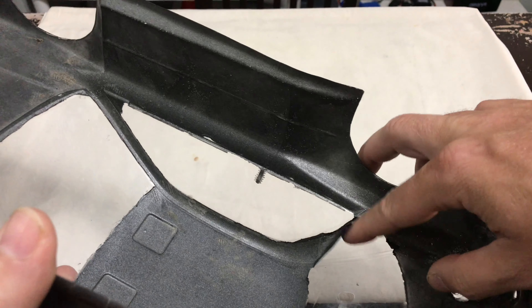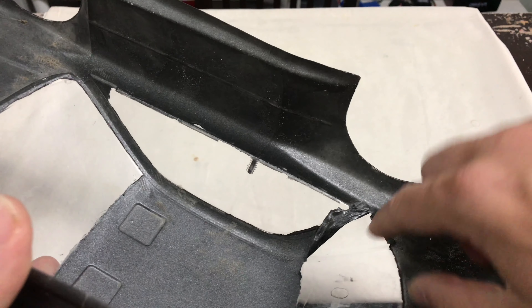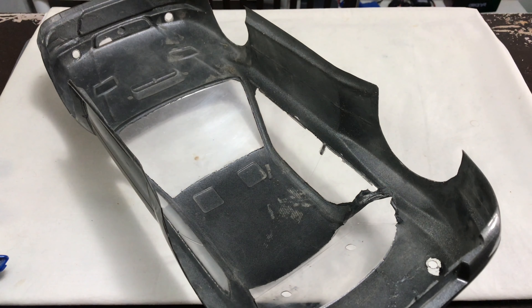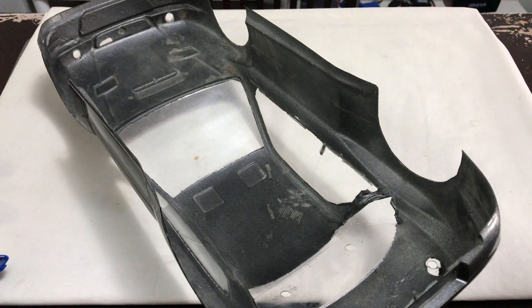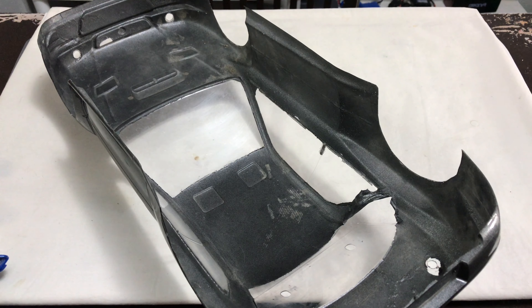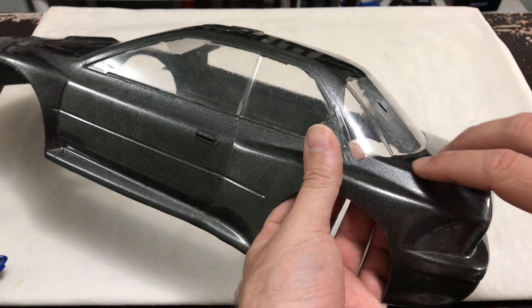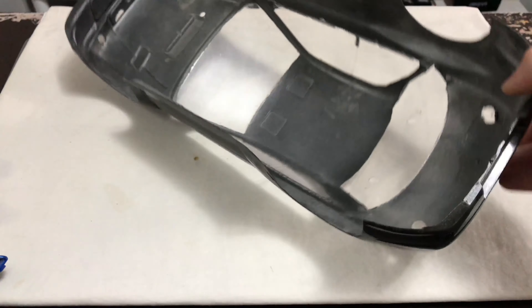I've just started peeling this off very slowly — it definitely doesn't leave any residue, which is awesome. I've been told that warm water helps take this stuff off, but I'm going to have a go with my fingers first and see how much we can get off, and if we hit tricky bits we might have to bathe it in warm water. It's pretty awesome stuff actually — I like that.